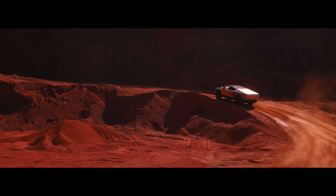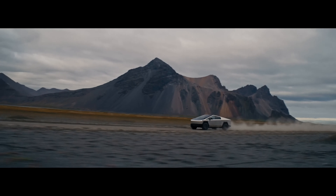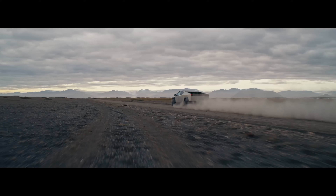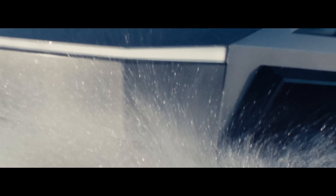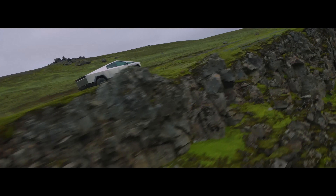Of course, with a design this unique, there are bound to be some mixed opinions. Not everyone loves the Cybertruck's boxy, futuristic look. Some might find it a bit too awkward or even oversized. And speaking of size, that could be a real concern for people who live in tight city neighborhoods or have smaller garages.